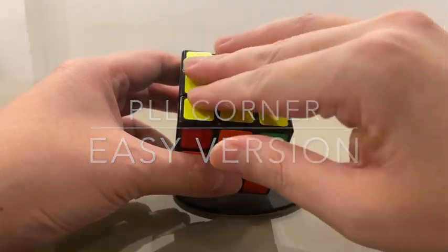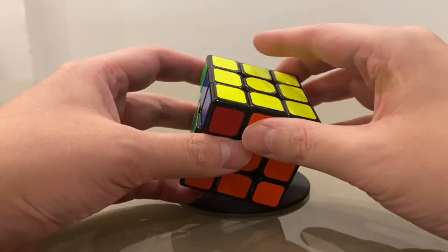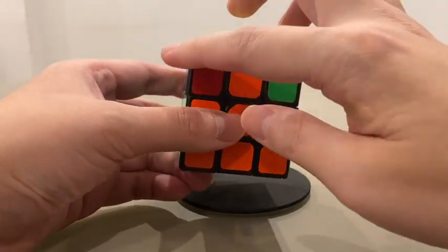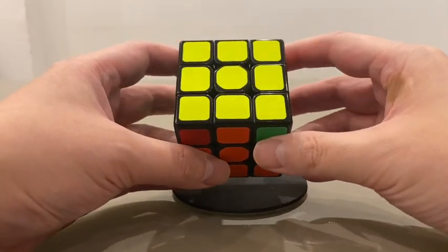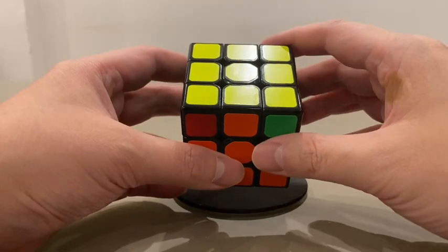Now, after you have got the whole yellow layer at the top but wrong positions of the corners and edges, it comes to the PLL stage, which means making the pieces at the correct positions. I'm going to teach you the basic version, and this is the first step of PLL.